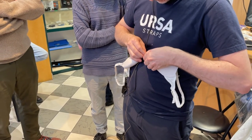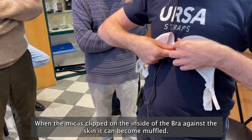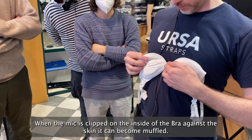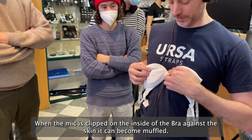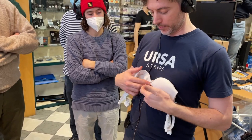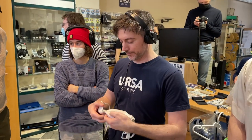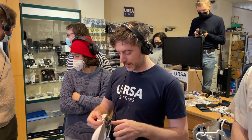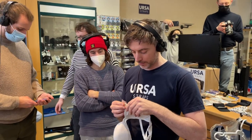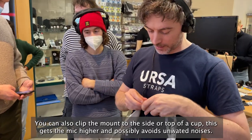Sometimes when it's like that, what can happen is the mic gets twisted and turned and ends up facing into the skin, and the mic will go muffled — you'll lose the sound a little bit. So if you can, I would avoid putting it on the inside unless you can see it clearly. Either that, or you can clip them to the actual cup if you've got a creaky bra that makes noise.